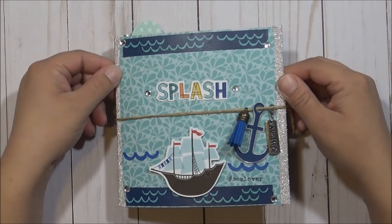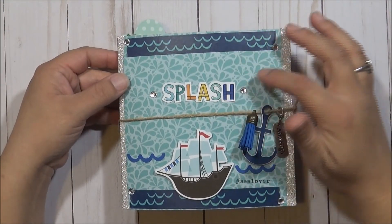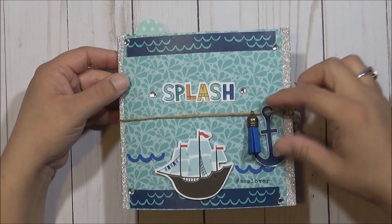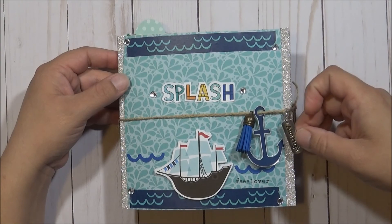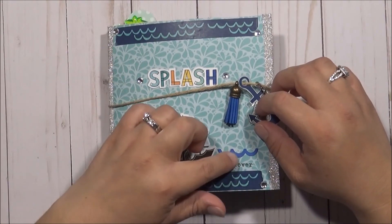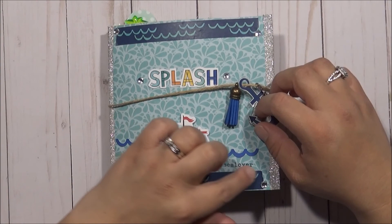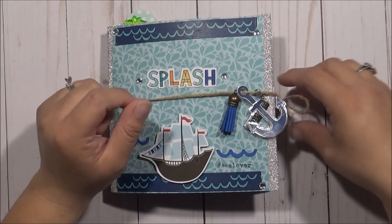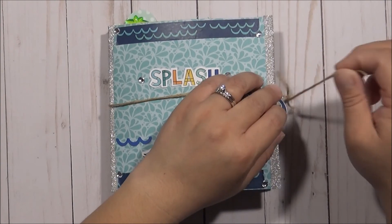This is what the cover looks like. It says 'Splash.' I put some bling here, a tassel, and this anchor. It says 'Aim High.' Then I put some waves here that came with the collection, and it says hashtag 'Sea Lover.' I thought that was cute, so I stamped that on there.